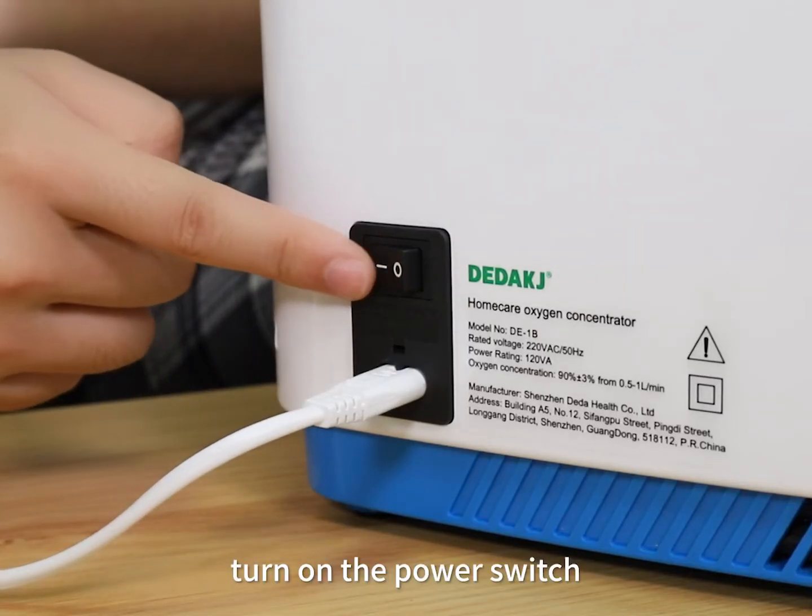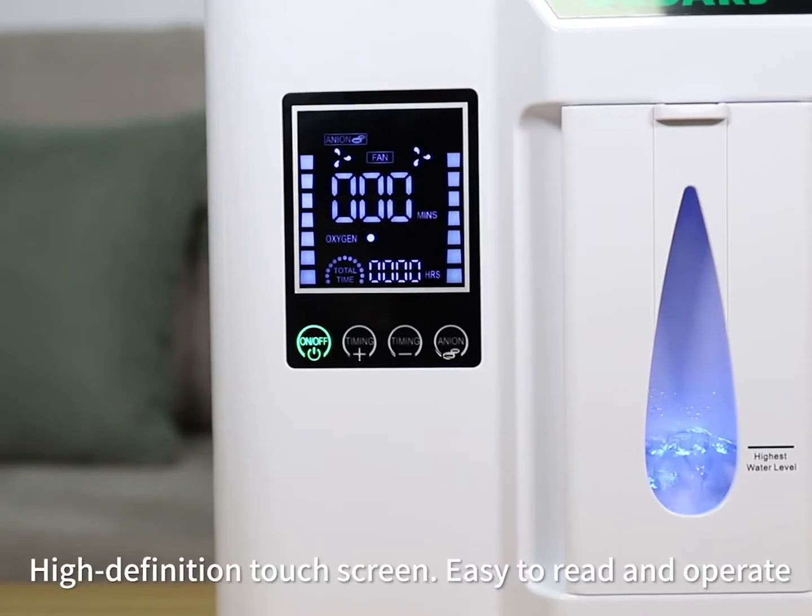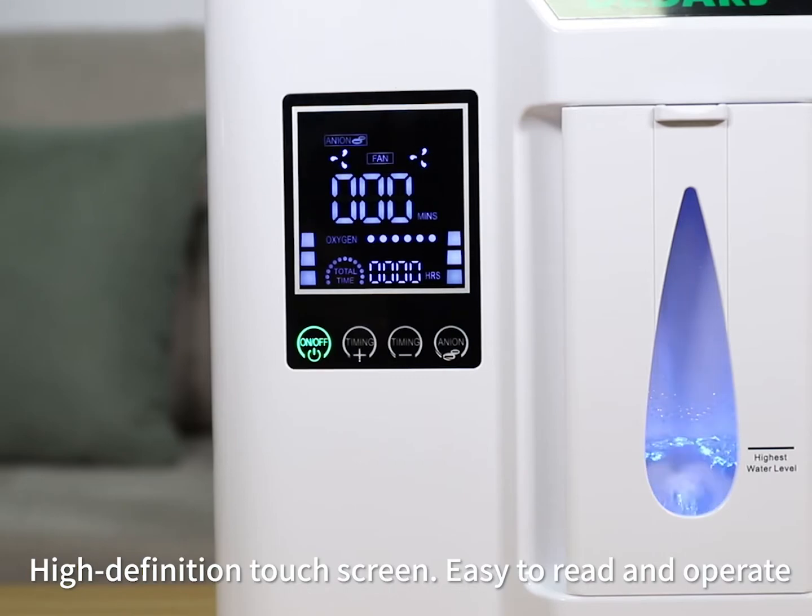Turn on the power switch. One button start. High definition touchscreen, easy to read and operate.